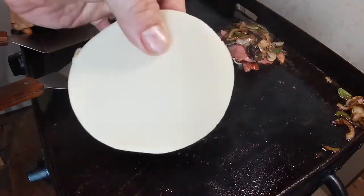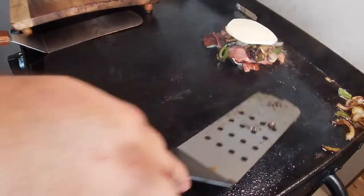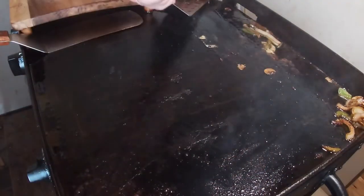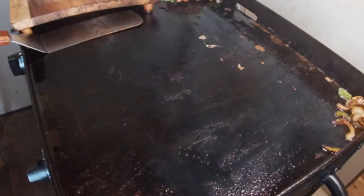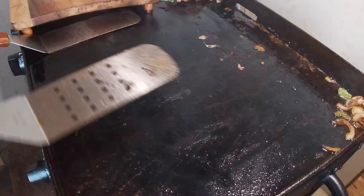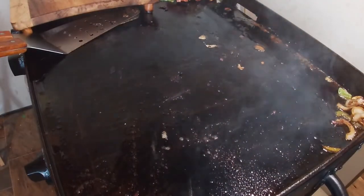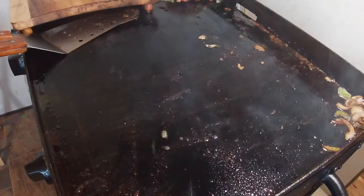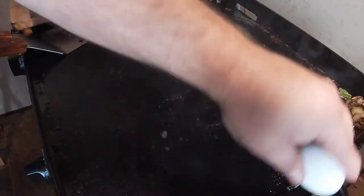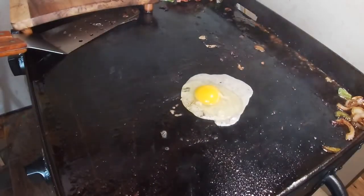On top of that goes a slice of thick-cut provolone cheese, just like that. I'm going to slide this over off the heat so it doesn't burn because I'm going to put an egg right on top. I'm going to kick this burner down — she's hot, you can see it burning — and then down for an egg we go. Yeah, it's going to be awesome.